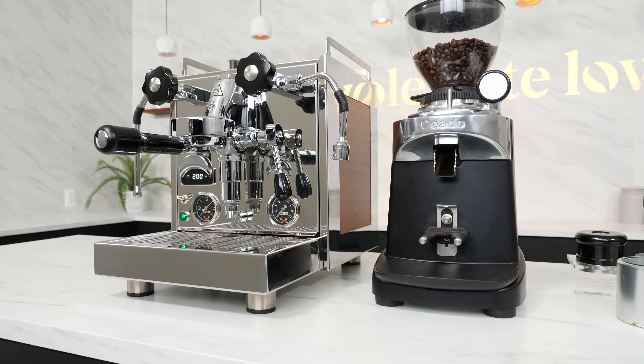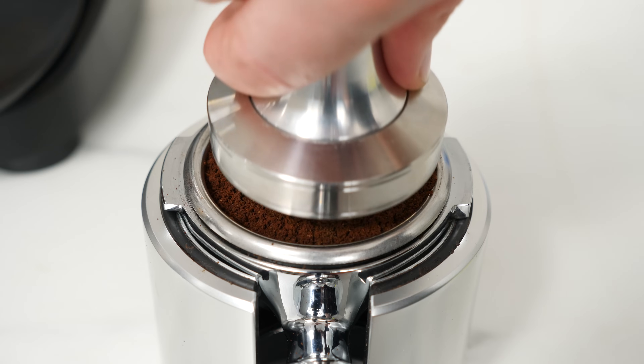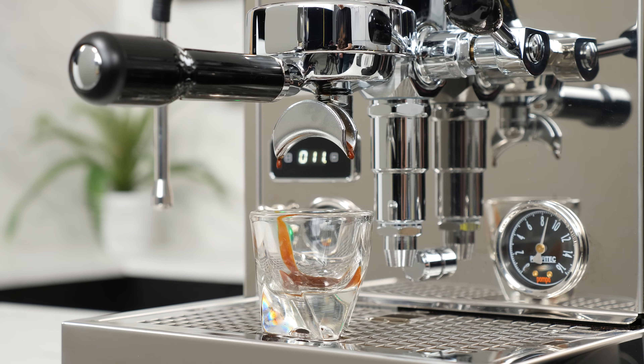So you've got your new espresso machine and grinder. You fill your portafilter up, tamp, activate your brew switch or lever, and it looks like this. Or like this.